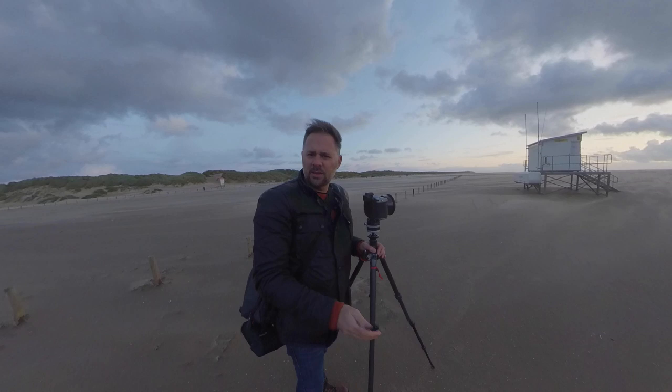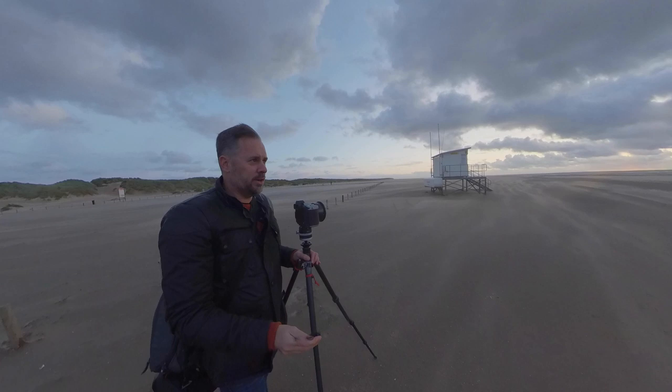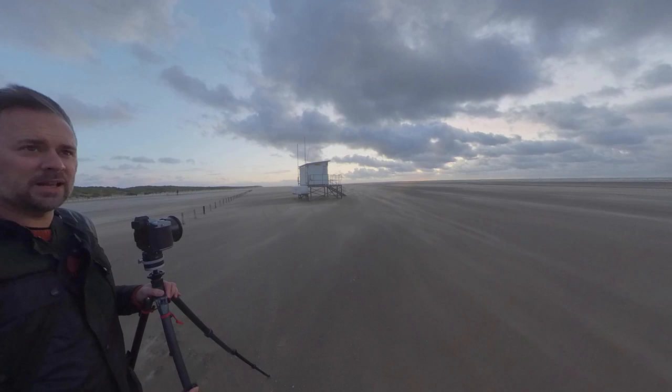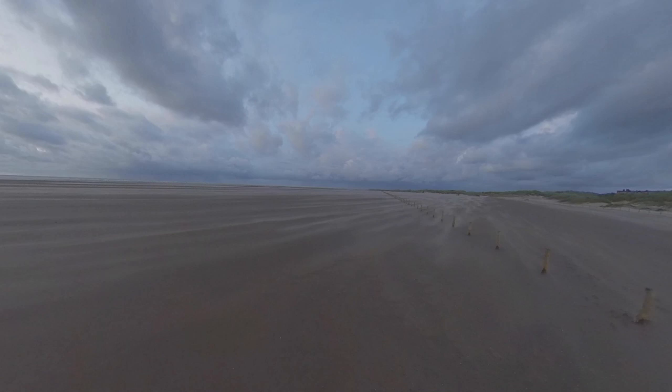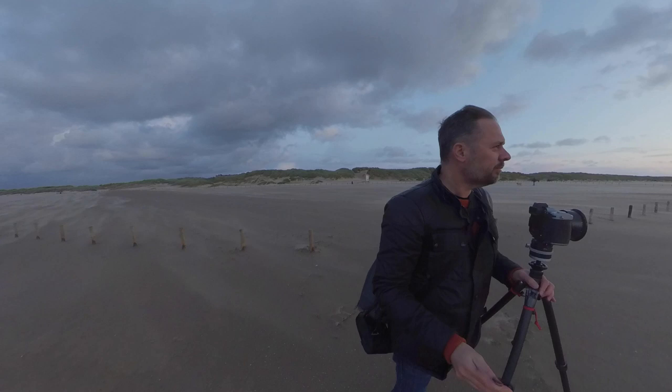I think I might leave it there for this evening. It's just not going to catch, is it. It's interesting, because when you look up to the sky, you can see the higher clouds have caught and they are pink. But these lower clouds, which are obviously very dark, they're stopping everything from catching on. Which is a shame.